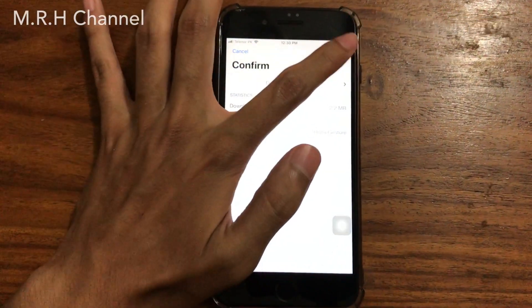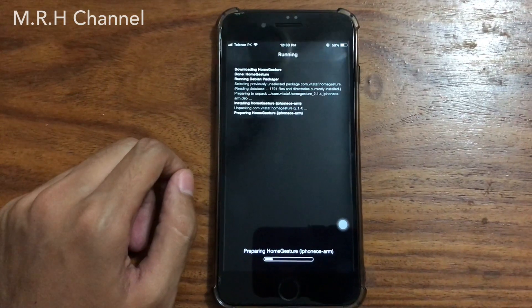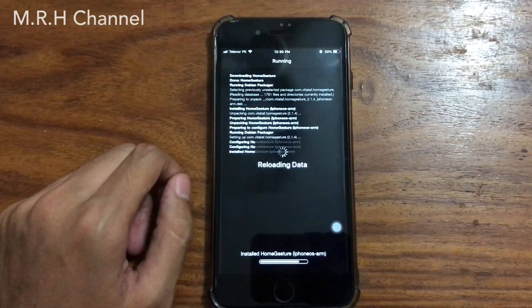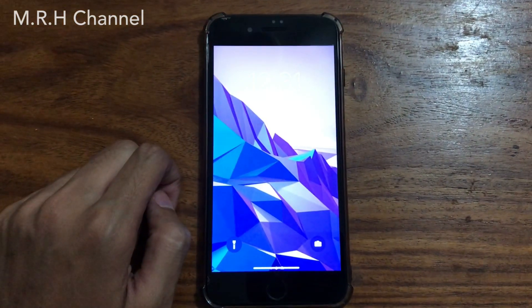Go back to search, tap on the tweak, and confirm to install it. Once the downloading process is completed you will see the option to restart SpringBoard, which will basically restart your iOS device.